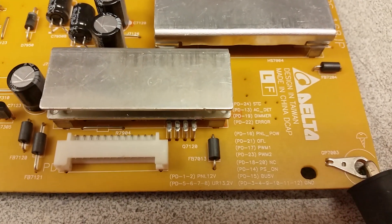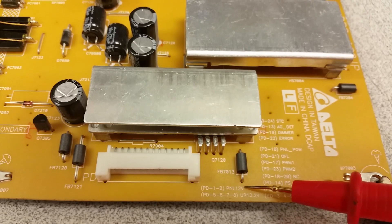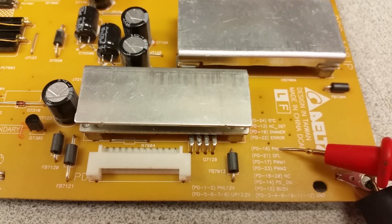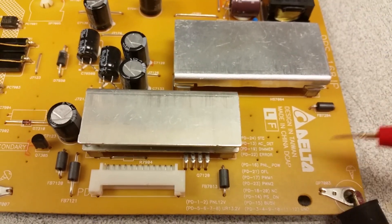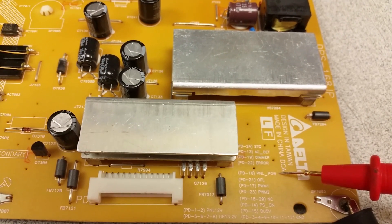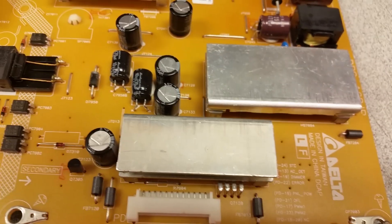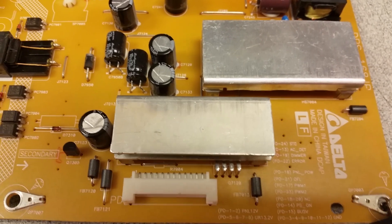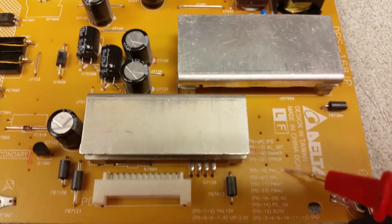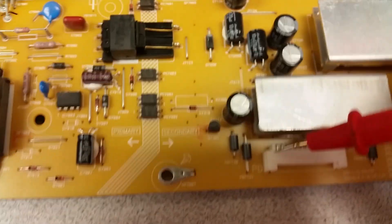What voltages are going out of this connector can be found in this table. We can see that there is output for panel 12 volts, and there's a panel power signal. This is a driving/controlling pin — when a logical one is passed here, which is anything above about 2.5 volts, it will activate those 12 volts on pins one and two. The pin numbers are shown here and printed on the board.